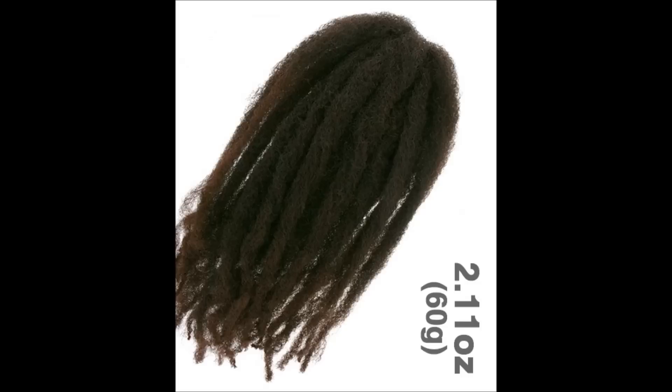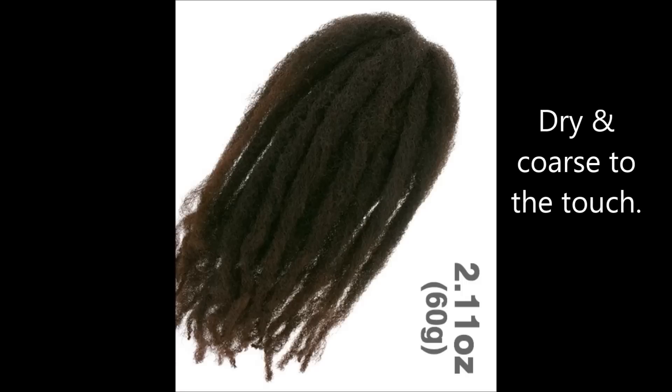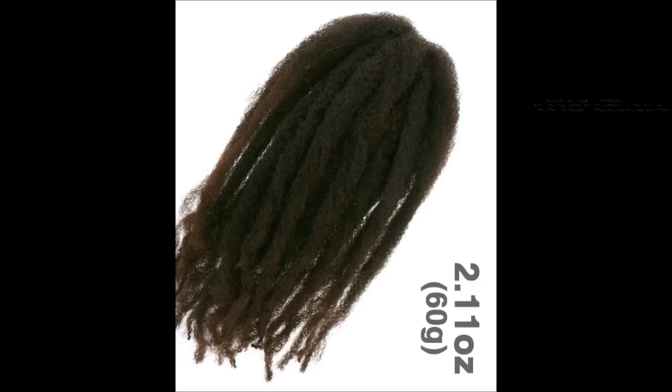This is the brand of hair I use — it's Cuban twist hair. It's very popular amongst naturals because it has a really natural look to it; it looks just like natural hair. I will tell you though that this hair is very dry to the touch. It feels like if you've never moisturized your hair ever — that's how dry it is.